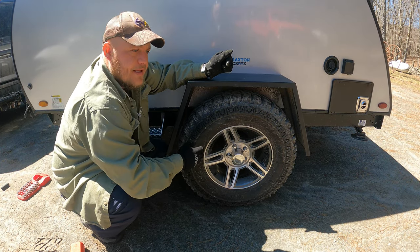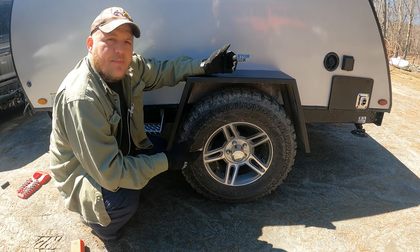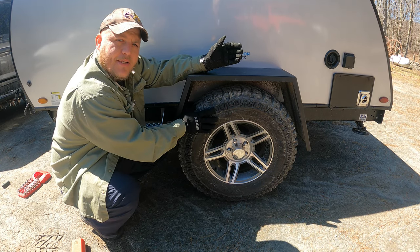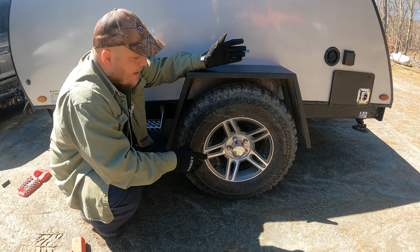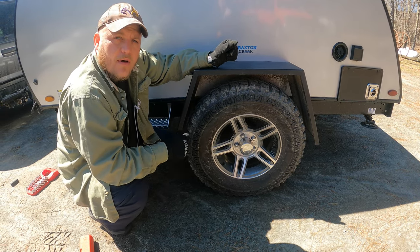If these are over-tightened, you can bend the wheel, or more commonly you're not going to be able to remove these. So whether it's your mechanic doing a tire change or a roadside flat, you're going to have a lot of difficulty removing over-torqued lugs.